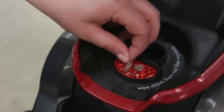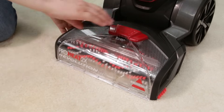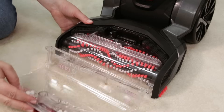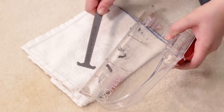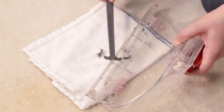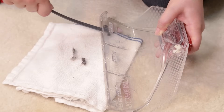Wipe the red filter regularly. The nozzle may be clogged. Remove the nozzle from the foot — flip the accessory door open and lift up on the nozzle at the same time. Hold the nozzle and insert the nozzle clean out tool into the thin slot on the end of the nozzle that touches the floor. Clean until free of pet hair or debris.